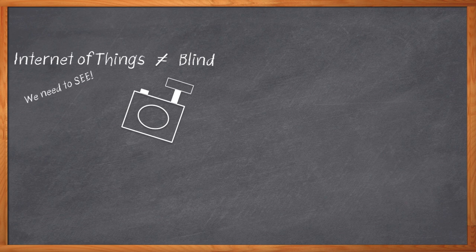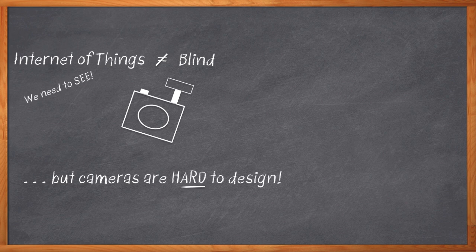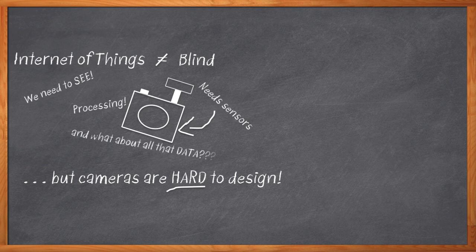A huge number of our designs require cameras today. But connected camera subsystems are hard to design. There are image sensors to deal with and all kinds of special processing to get just the picture we need. Then there is the whole issue of dealing with the huge stream of data that the cameras produce, getting it up to the cloud where we can do even more work on it. We've got an enormous amount of engineering to do before we even get to the main part of our IoT design.